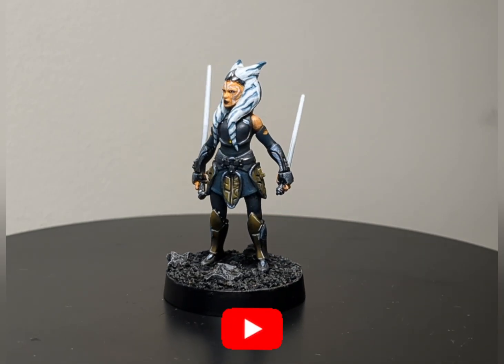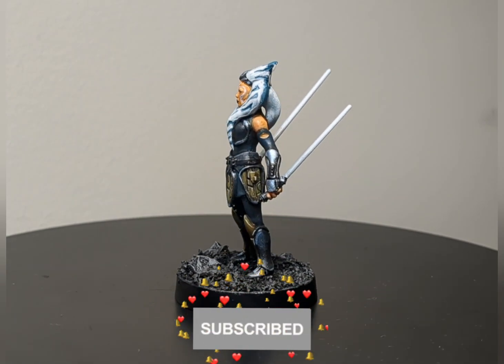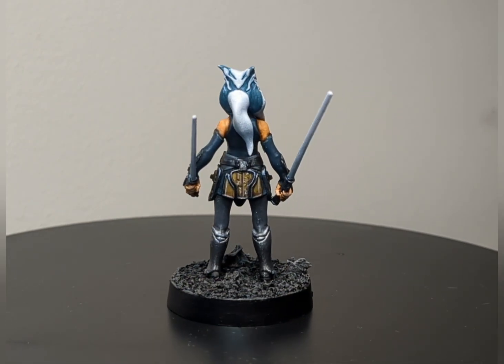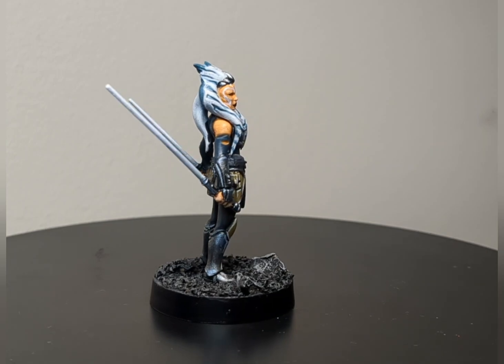Hello and welcome back friends to another episode of Lynch Paint, where I, Lynch, will be showing you all how to paint one of the latest releases for Star Wars Legion: Ahsoka Tano. So let's grab our brushes and our paint and let's get started.